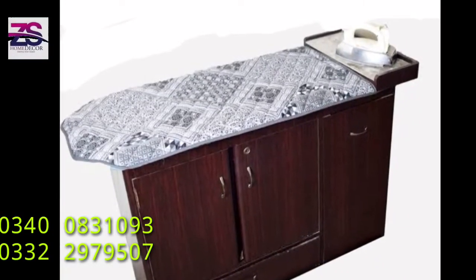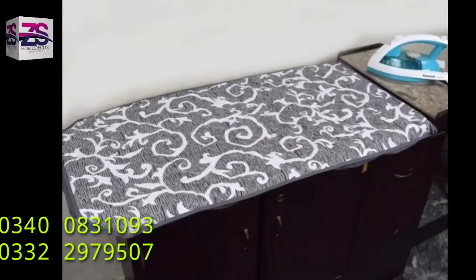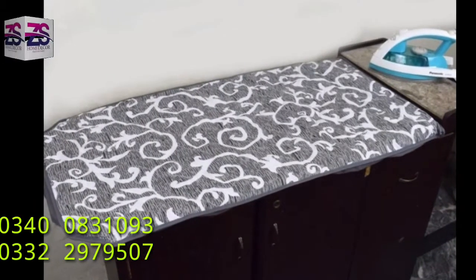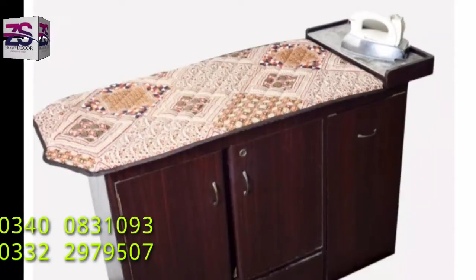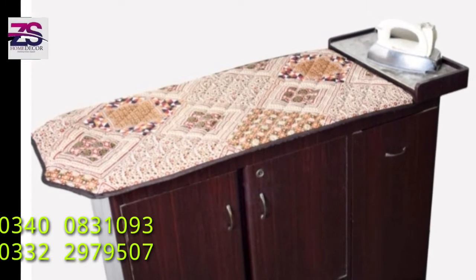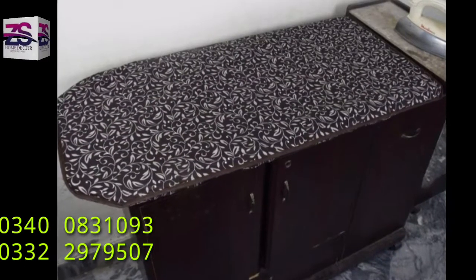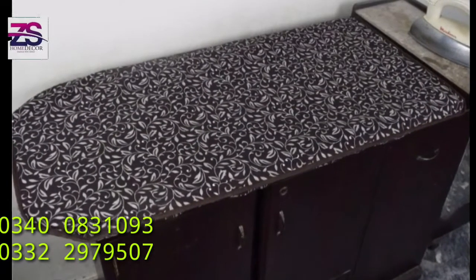We have a large collection of colors and designs in our covers, and it increases over time. You can simply measure the length and width for a perfect size cover. For instance, our sample picture measures 39 inches in length and 18 inches in width.